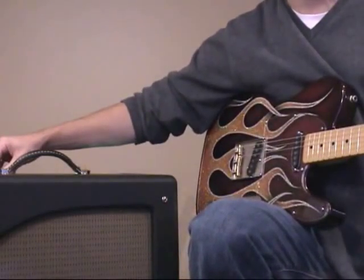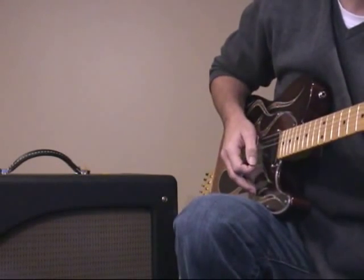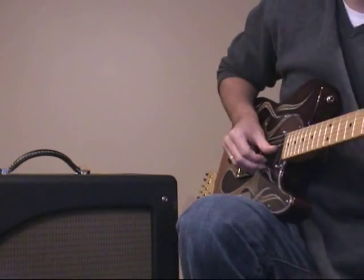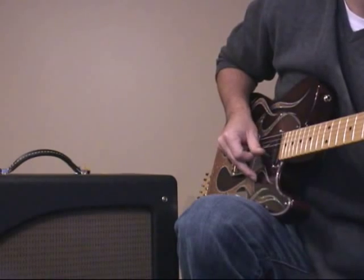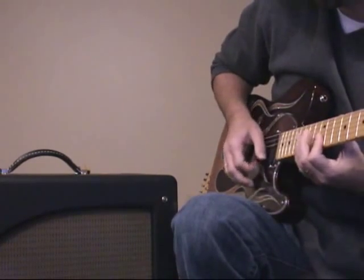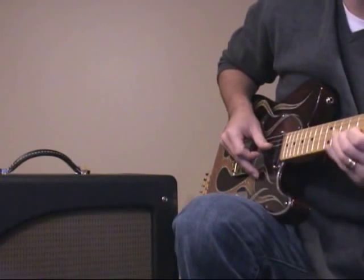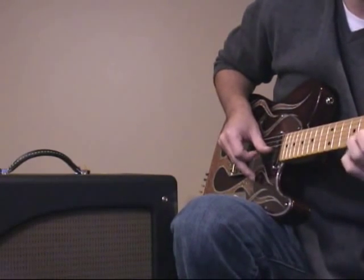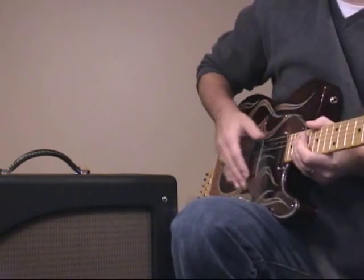Pretty twangy, pretty spanky. Next level up — there's a fourth level on the impact knob. It's still a little louder and still a different sort of tonality to it. Clearly a lot more gain as well.